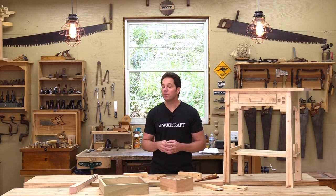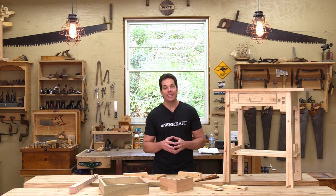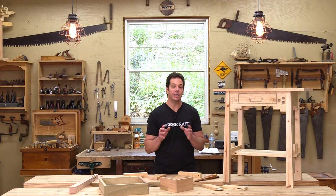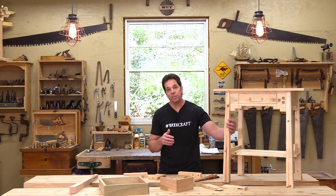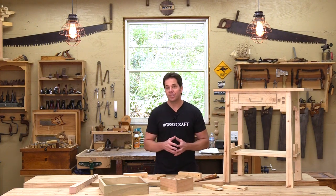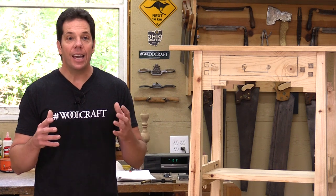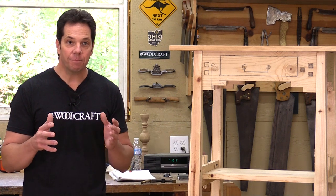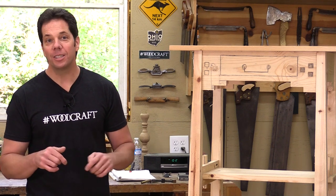Hello and welcome to another episode of Helping You Make Woodwork. I'm your host Chad Stanton. On previous episodes we showed you some basic furniture design, such as how to figure out the sizes and dimensions of a piece just from a single photo. We also talked about selecting your wood and the proper ways to mill it. If you didn't see those episodes, don't worry, there's a link below in the description.